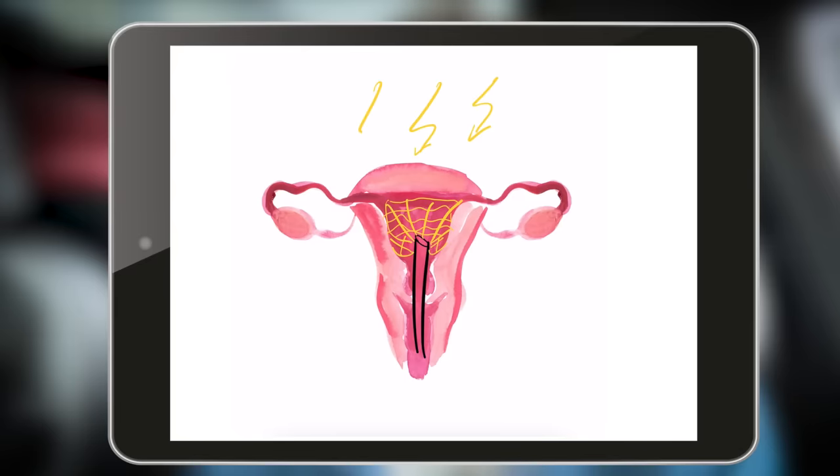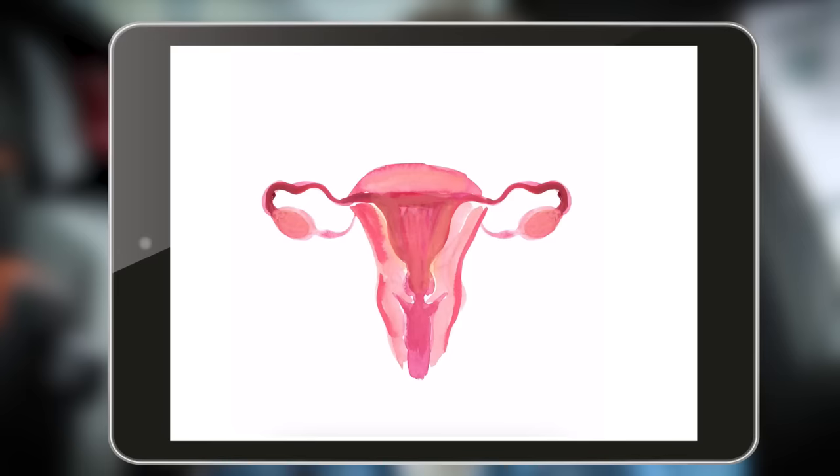Then it can basically start. High-frequency electricity is applied to the golden network, which oxidizes the uterine mucosa. Afterwards, the result is checked again with the camera inside the uterine cavity — whether everything has really been treated and whether there is any bleeding. Then all instruments are removed. So much for the theory; now we want to move on to practice.